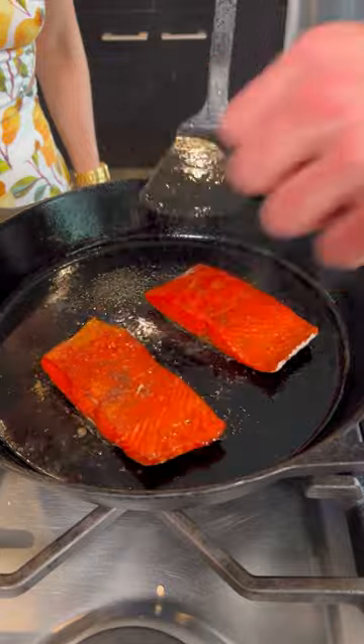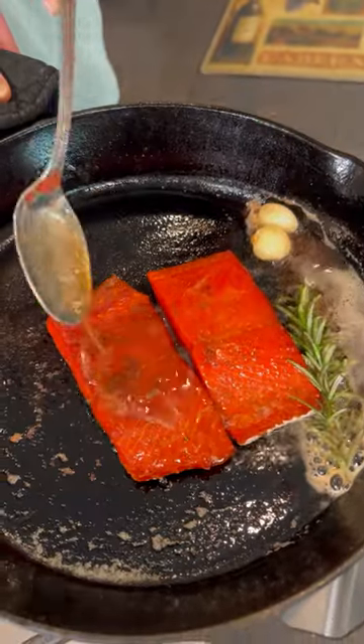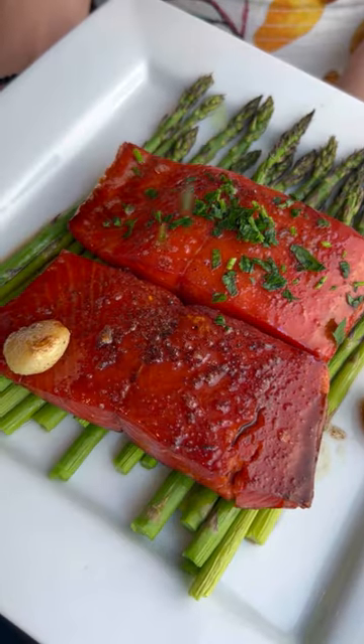Flip, and then flip again. Add butter, garlic, and rosemary, and then baste. Nice. And this is the best salmon you're ever going to eat.